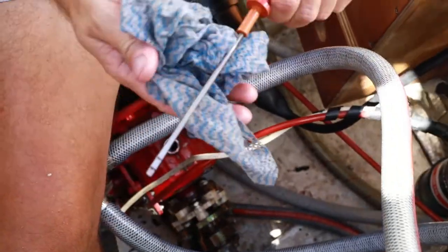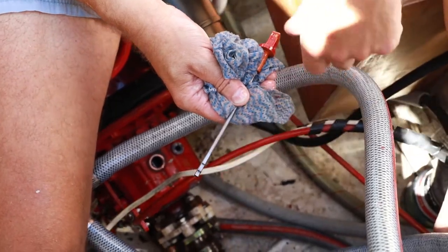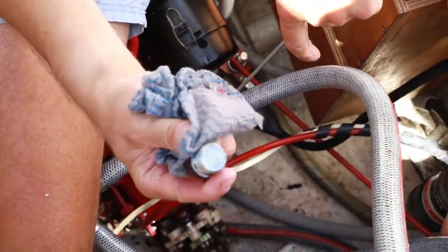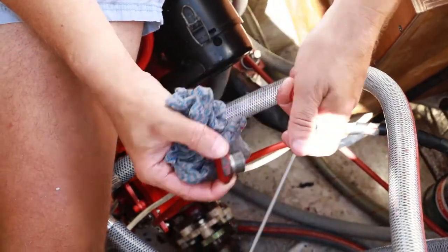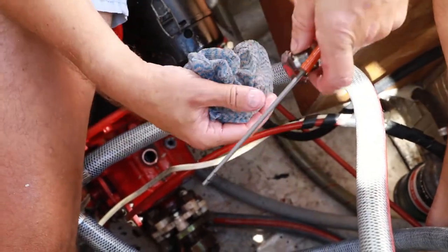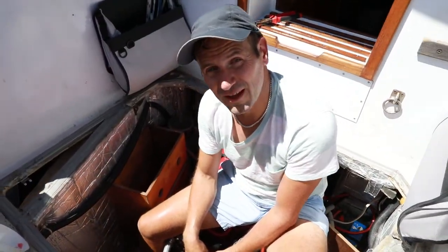I've filled the gearbox up now with the fluid. You should be able to see that the oil is up to the second mark, which means the gearbox is nice and full. So I'm just going to replace the dipstick and the bung and just nip it up with a spanner, and that's the job done. A really easy job to replace the transmission oil, and it should be done at the same frequency as you change your engine oil. So that's a nice easy five-minute job. Thanks for watching and see you again next time.